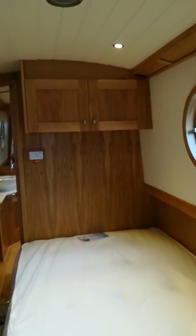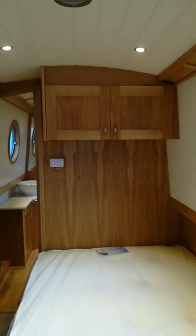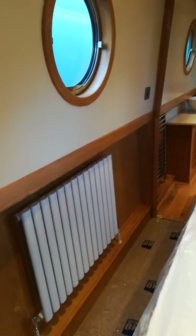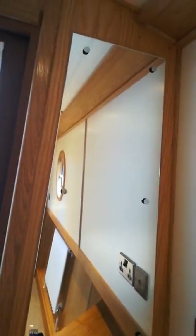Above the bed head we have again more storage. The radiators are a little bit different in design. Panning around into the cupboard, which is beautifully finished. We have a mirror above which we find is very good at reflecting light and keeping the boat looking bright and airy.